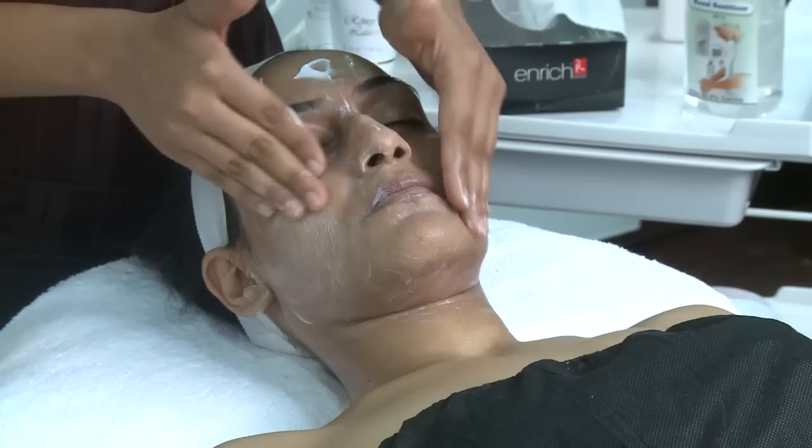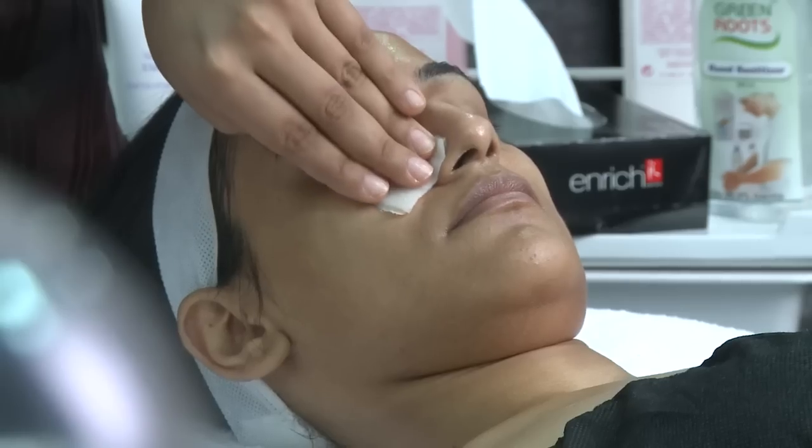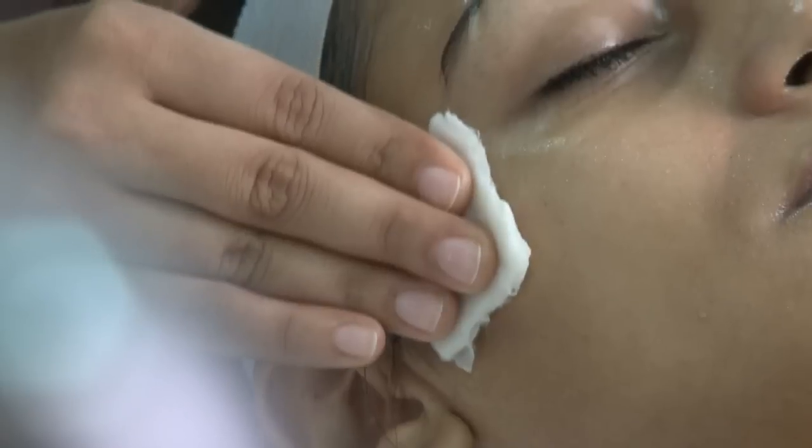We do this by cleaning your face, lips, eyes and décolleté with DNA cleanser. We pat your face using a cotton ball dipped in DNA toner.